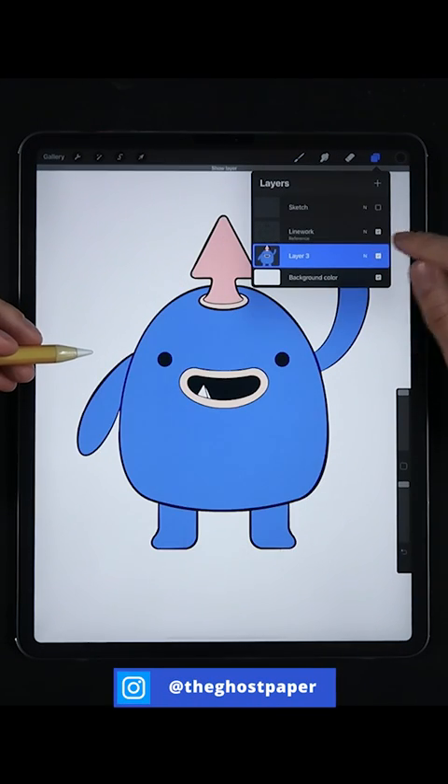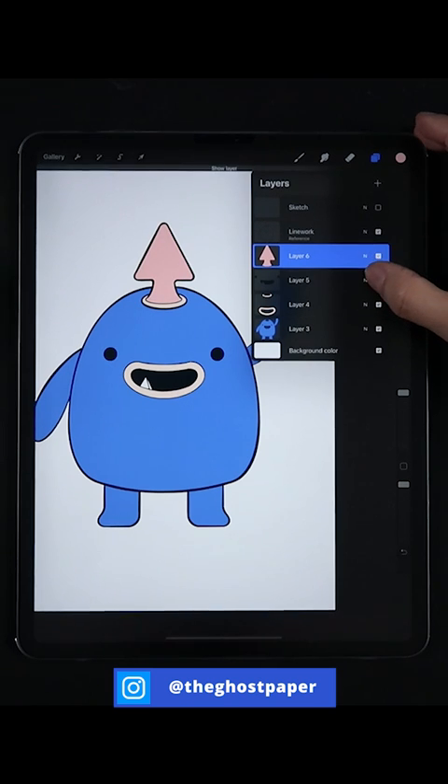This method allows you to drop multiple colors into one layer, or break your colors into multiple layers, all under your line work.